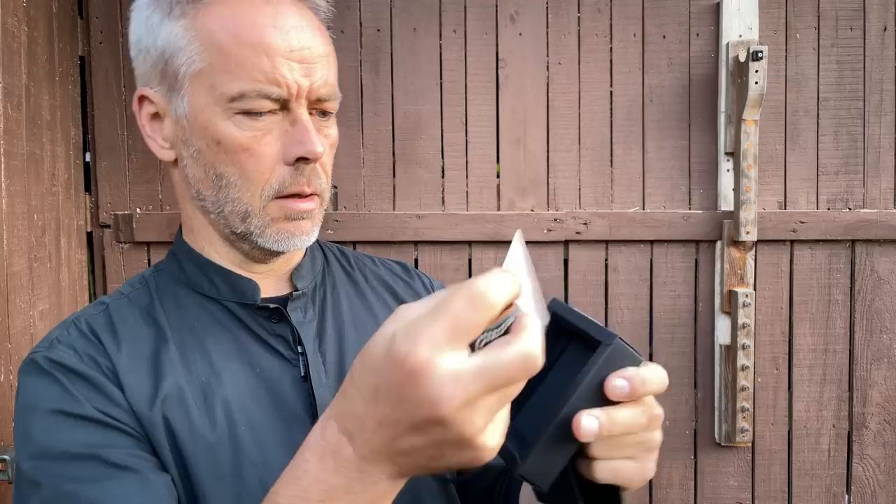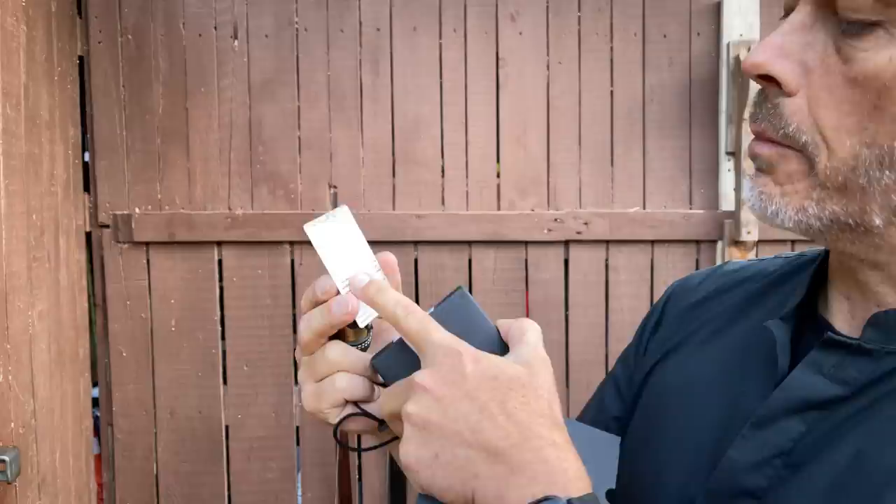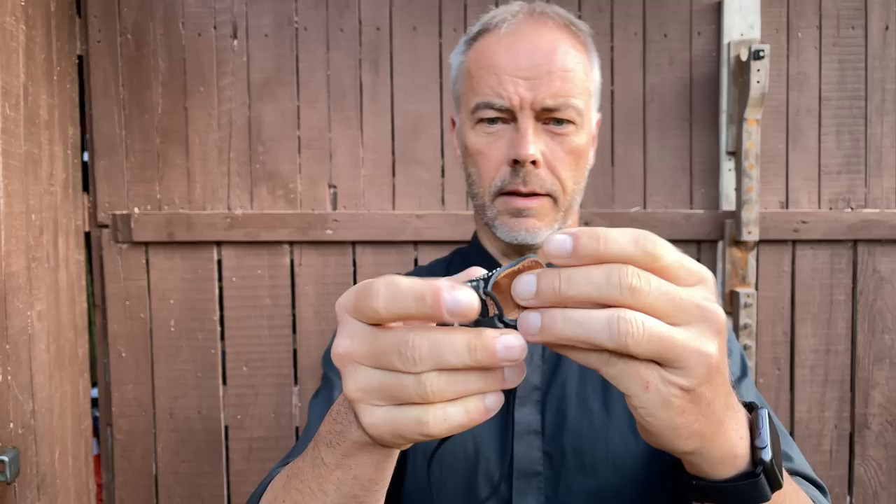Slide it open and this is what you get: a thumb protector and a note saying something in Chinese, and on the back it says a lot but it's written so small that even with glasses I can't read it. It's a thumb armor, a Ming one. It's meant for beginners — very comfortable, it doesn't hurt when you shoot, and it doesn't apply pressure like a ring.